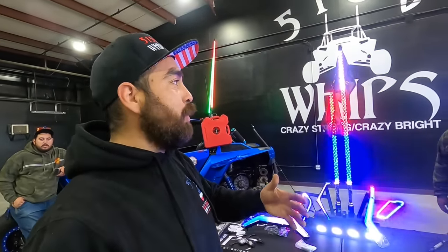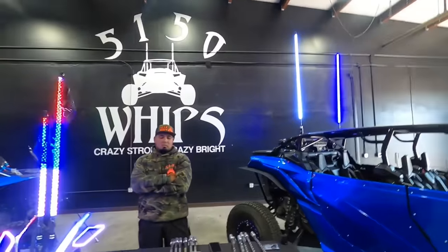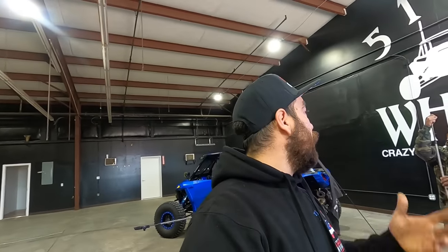One of the most important things when it comes to whips is the warranty, and everyone knows about 5150 Whips' no-BS warranty. It's a lifetime warranty — if they break, stop working, or won't turn on, you send it to the shop, they'll get it fixed and send it back to you. The whips are already high quality and very strong, but if something happens, they're going to take care of you. Call their shop at 1-800-674-9920 or visit 5150whips.com.